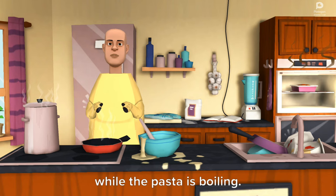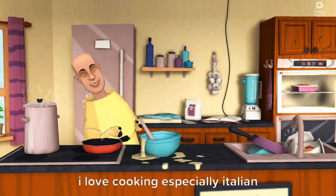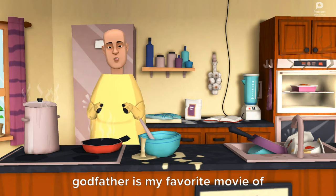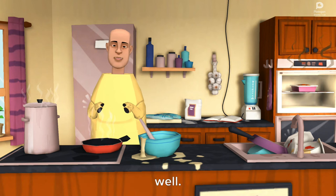While the pasta is boiling, I'm gonna dance for a bit. I love cooking, especially Italian cuisine. I love Italy. Godfather is my favorite movie of all time. Owen Wilson plays Vito Corleone so well.